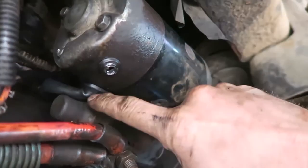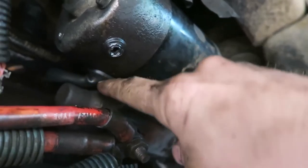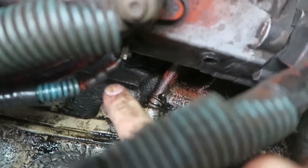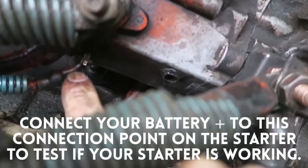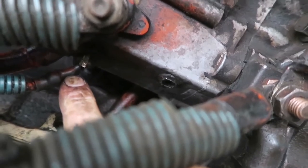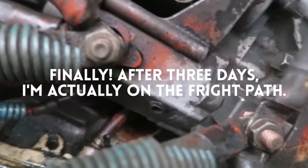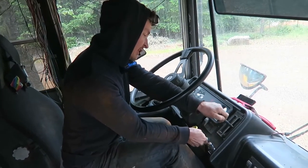So with this setup, when we turn the ignition it's not transferring power. Steve told me that this little wire connected to the starter is the ignition wire, and even when we're turning the ignition switch, it isn't transferring any power. The 12-volt test light did not come on when we twisted the ignition key. So I'm thinking now that it's a problem with the connection between the ignition and the starter.